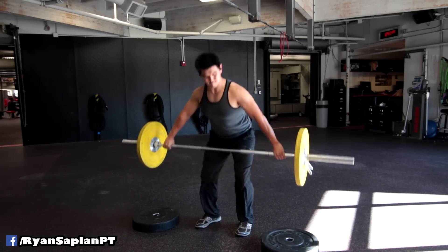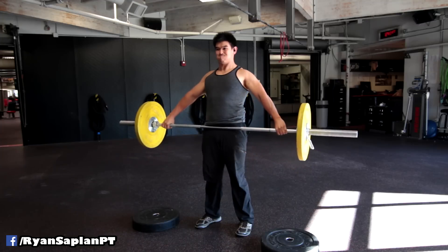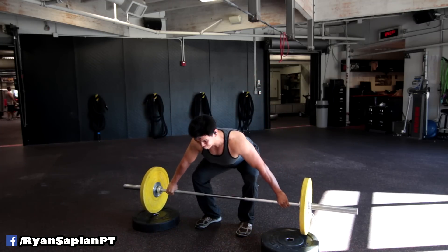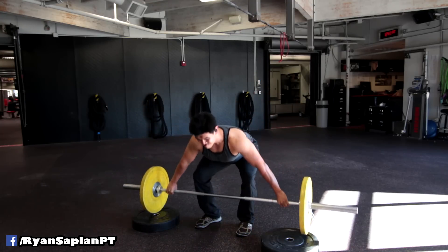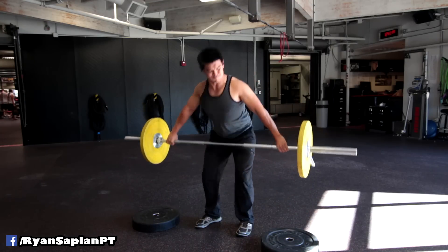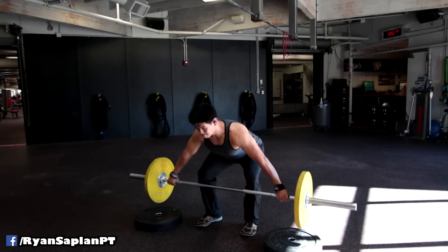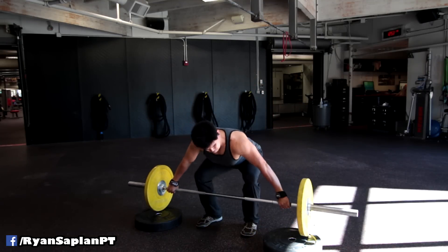Snatch grip deadlifts from blocks. I'm using 3-inch blocks or plates — I don't know exactly how thick they are. They're definitely not as thick as the blocks I see used in videos sometimes. This is an exercise that was recommended to me by Katrina.